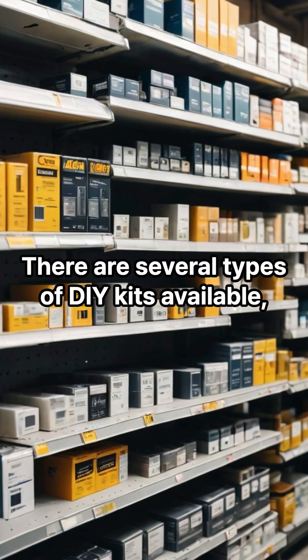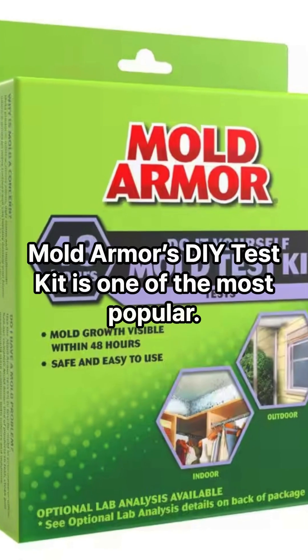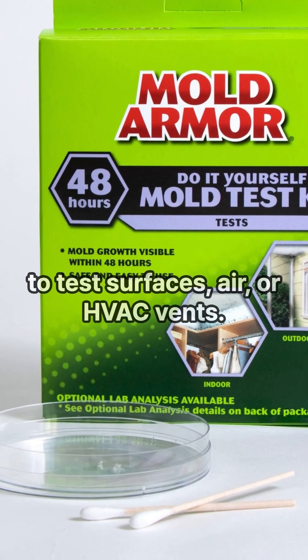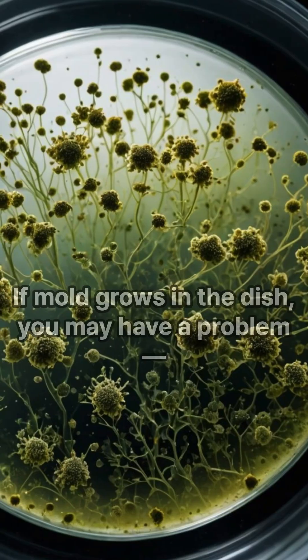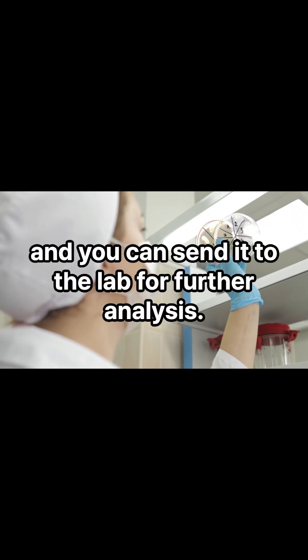There are several types of DIY kits available, and here are some of the best. Mold Armor's DIY test kit is one of the most popular. It includes Petri dishes and swabs to test surfaces, air, or HVAC vents. You leave the dish open for 48 hours to collect spores. If mold grows in the dish, you may have a problem, and you can send it to the lab for further analysis.